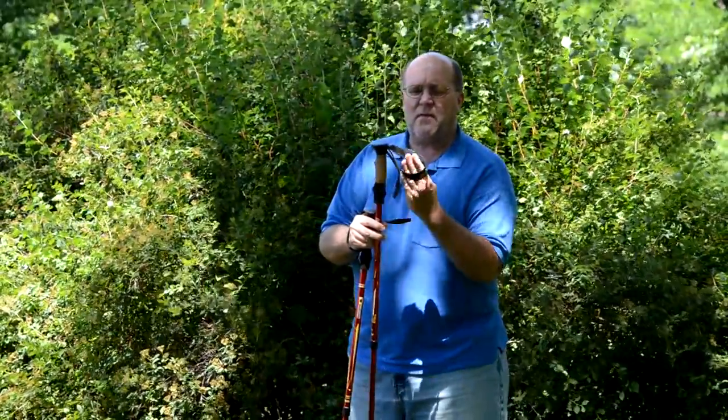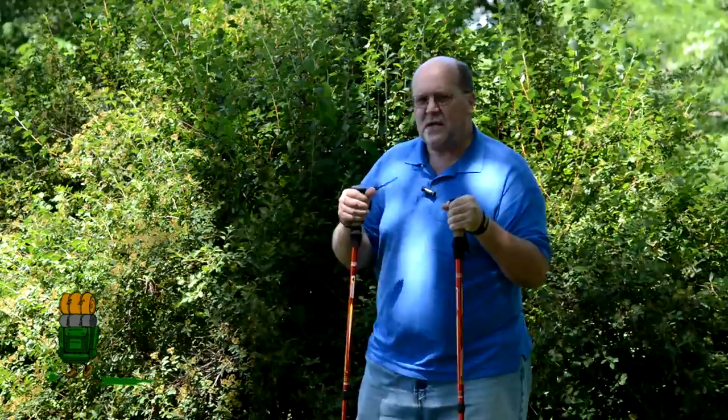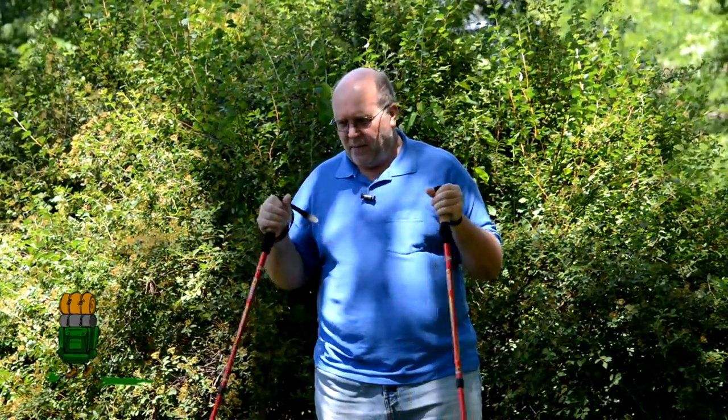The correct way is to come up from underneath and then come back down onto the pole. This is a much better method of doing this, and the reason being is part of the reason you have these poles is to help maintain your balance, but there's no guarantee that you will never fall. So it's natural if you stumble that you want to reach out and catch yourself.